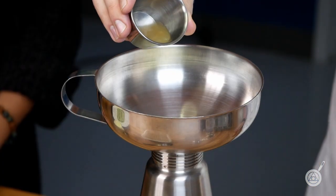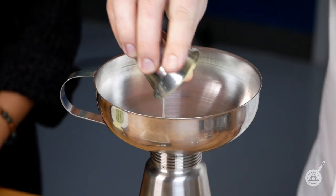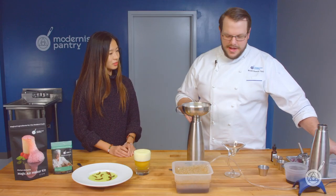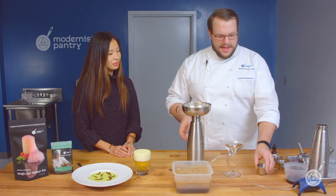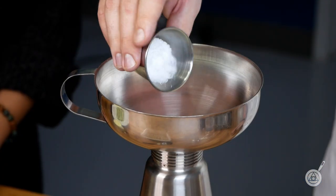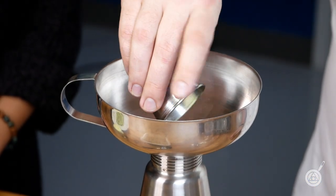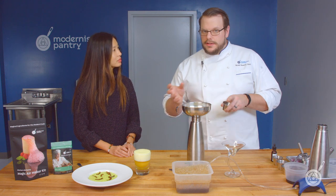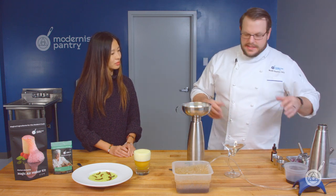And then to make all these flavors pop — think of it like an orange zest in a cup of coffee — we're adding just a little bit of fresh lemon juice. And then we have the Foam Magic, which is the star of the show. I can pour it right in. Notice I don't have to whisk it — I don't have to worry about it clumping or anything like that, because it's instantized.